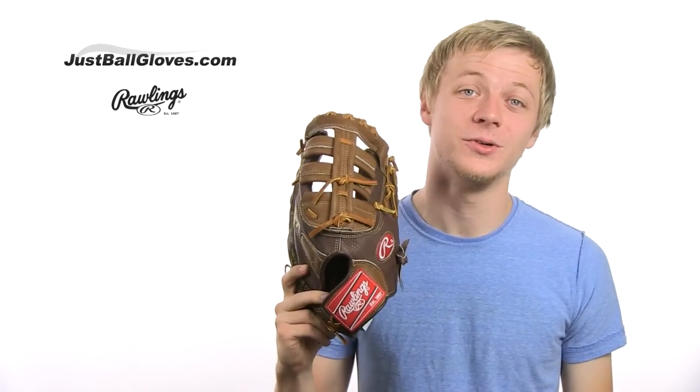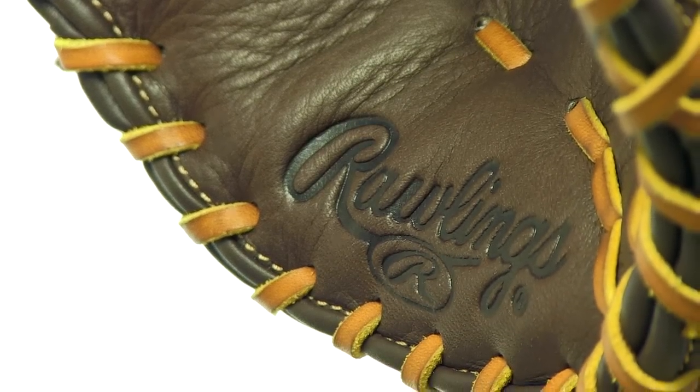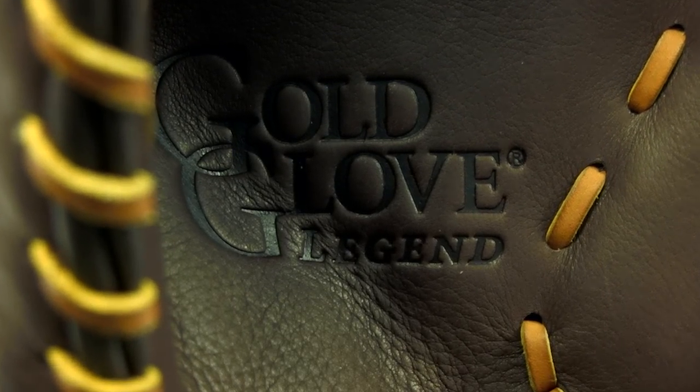Click, tap, scroll — whichever you prefer — on over to JustBallGloves.com for the Rawlings Gold Glove Legend first baseman. On top of a first rate glove, you'll receive first rate service, including fast, free shipping and a 100 day money back guarantee.